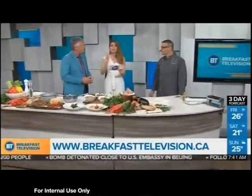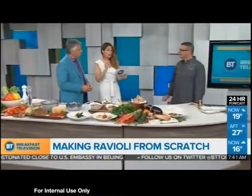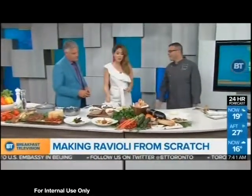Remember this name: Garrison Creek Restaurant. They will feature 10 from-scratch, delicious ravioli. We have Chef Dino Cordellione here with Garrison Creek Restaurant.